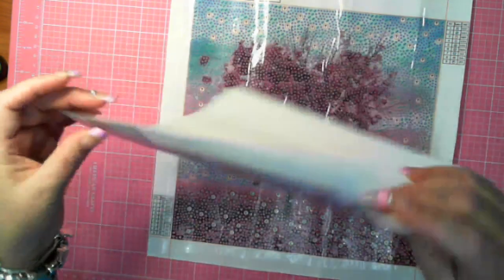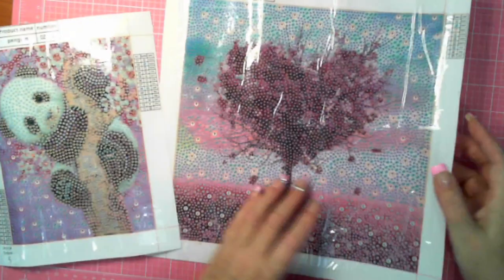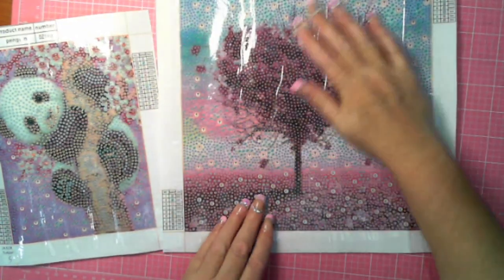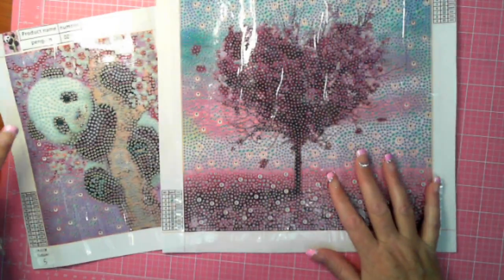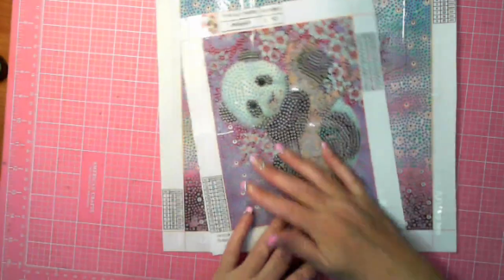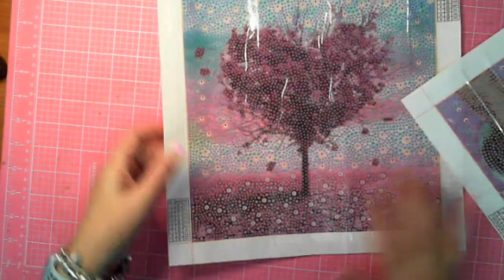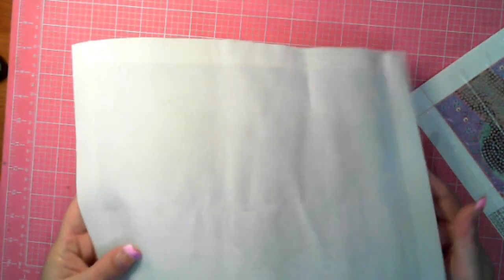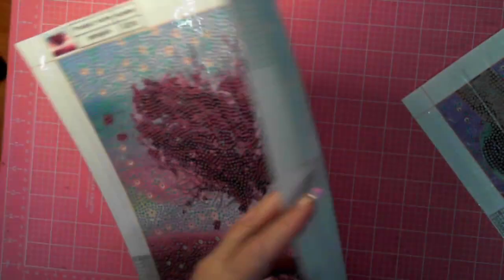We all get canvases that are just not quite right — you have the folds in because of the way they're packaged. These aren't too bad. These are DIY Moon and these are actually really good. I am actually happy with this. However, I probably could get a couple of these with slight little folds out, which are caused from being in the boxes.